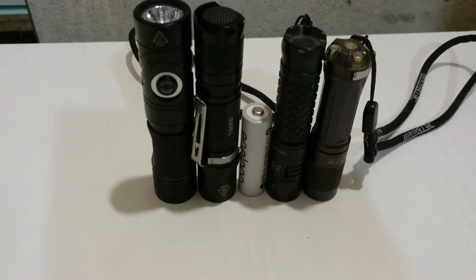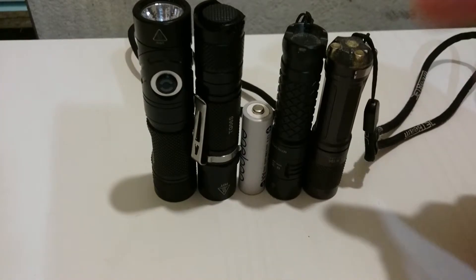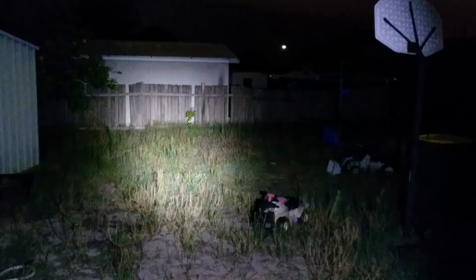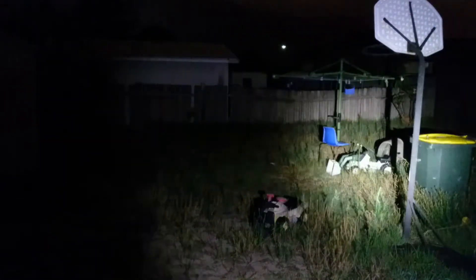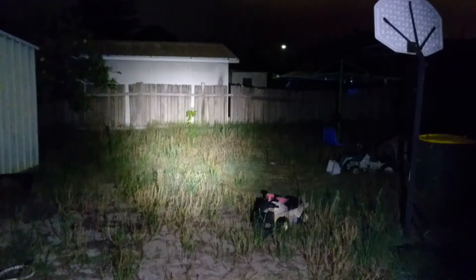I figured we'll take all these lights outside — they all run on 14500s. Pretty much the same sort of setups; they can either run on 14500s or AAs. Now we're outside with the Thorfire TG-06S on high mode. You can see it is super bright for such a small and compact light.